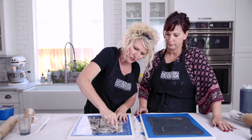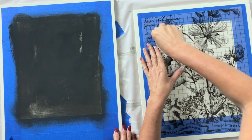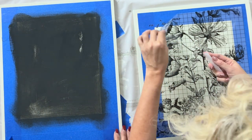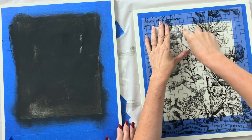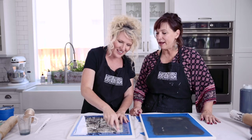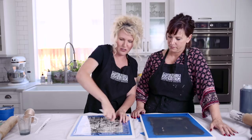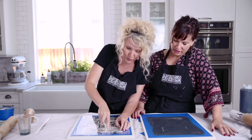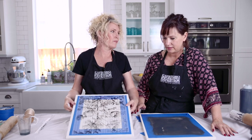Do you hear that crackle as the transfer is coming off? That is a beautiful sound — it means your transfer is adhering. You can also see the difference when the transparency kind of changes. If you're ever questioning whether it's transferring, you can just pull it and lay it back down — it's no big deal. Though personally, I'm not as comfortable with that because you can get debris on it and then it affects the stickiness.